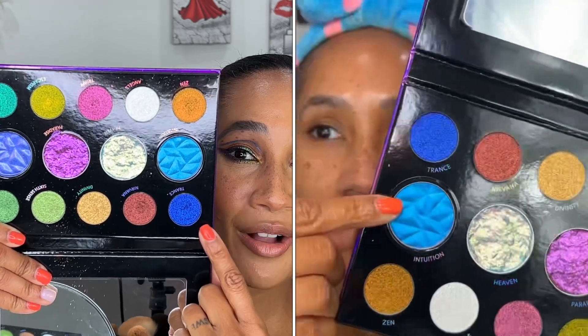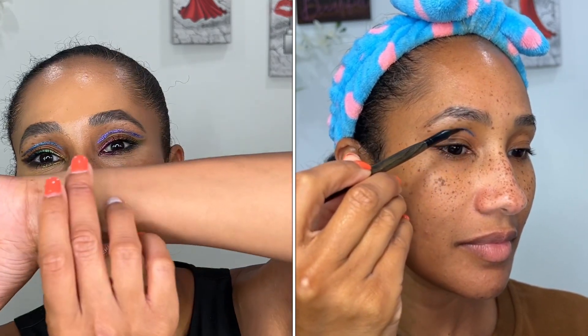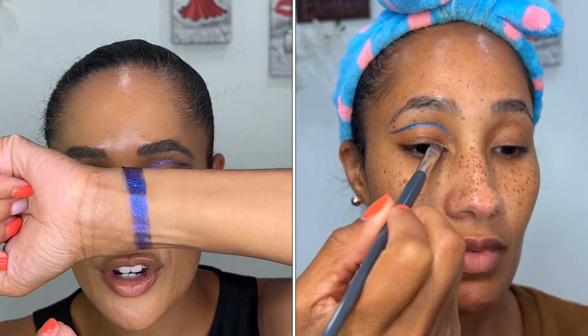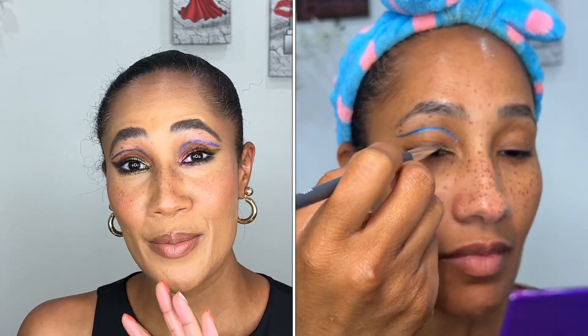Starting with the velvet chromes — I took thorough notes from her Teach Me Tuesday when she first introduced the palette, so for additional info head to her Instagram. The first shade I'm swatching is called Trance — this is Danessa's favorite shade, and I can totally see why. The shifts in these shades are truly breathtaking.